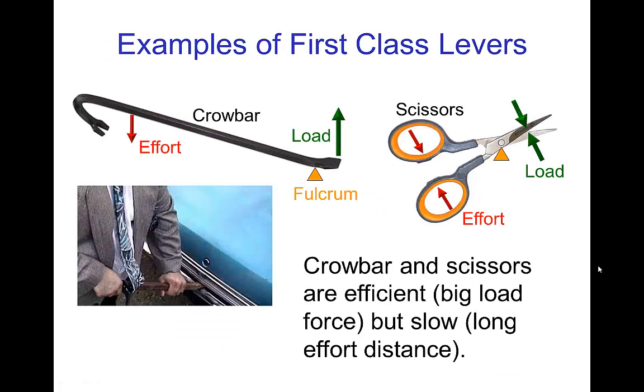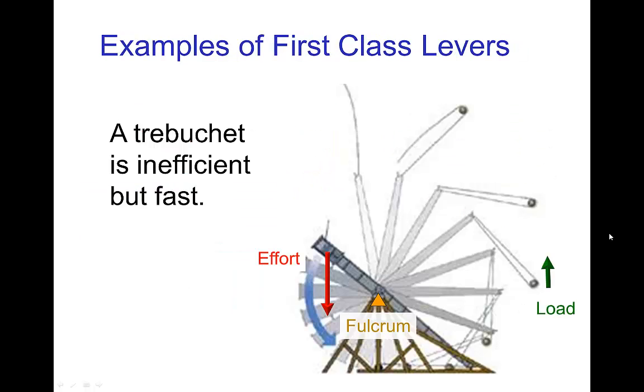Some examples of first class levers: a crowbar is the obvious one; a scissors, if you think about it, is a pair of first class levers. Both of these are efficient so that they can exert a large force, but they're slow. An example of a first class lever which is inefficient but fast would be a trebuchet. A trebuchet uses a very large weight that comes down on one end, and the other arm is quite long so that the projectile thrown by the trebuchet goes at a high speed.